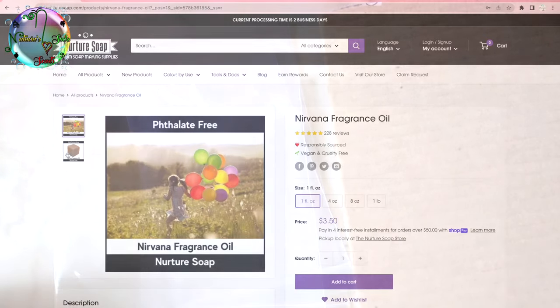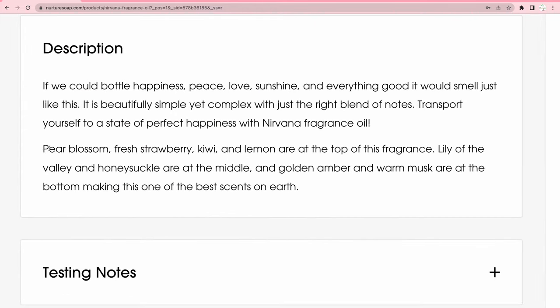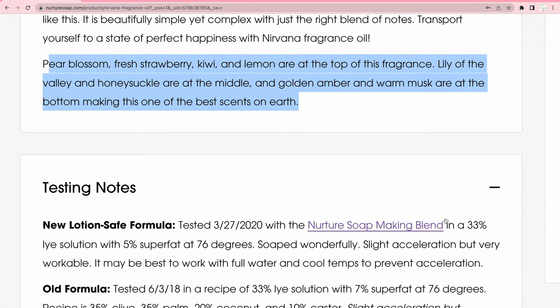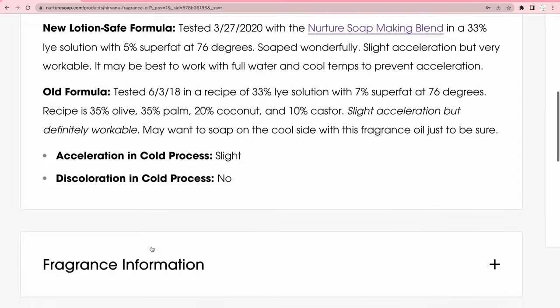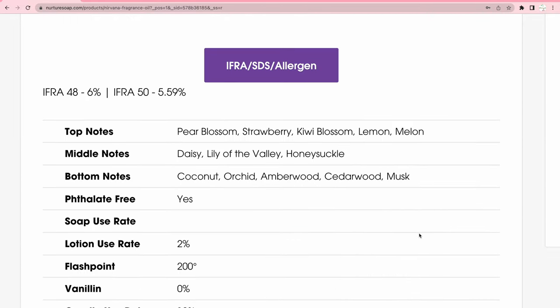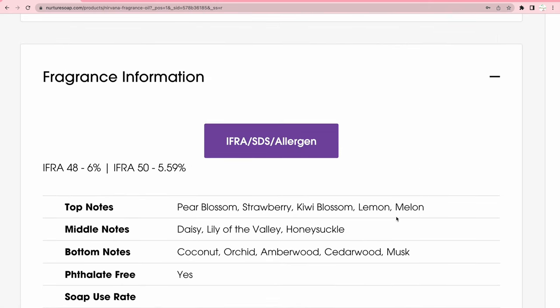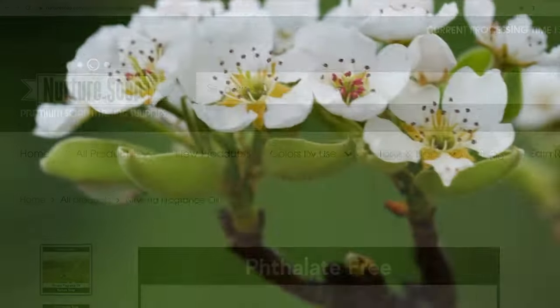Next up is Nirvana. According to Nurture Soap, it has top notes of pure blossom, strawberry, kiwi blossom, lemon, and melon; middle notes of daisy, lily of the valley, and honeysuckle; and bottom notes of coconut, orchid, amberwood, cedarwood, and musk. I'm definitely smelling some amberwood, a little citrus — maybe the kiwi blossom — and the lily of the valley.